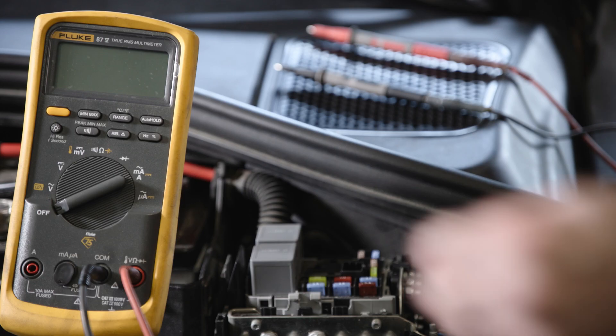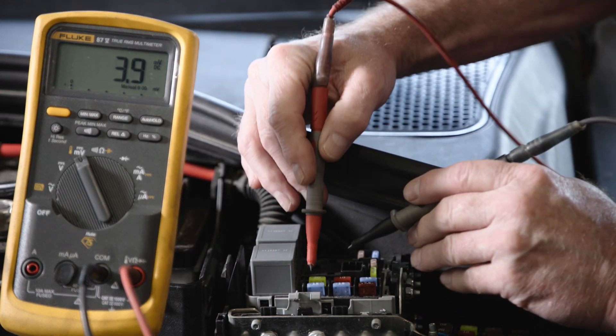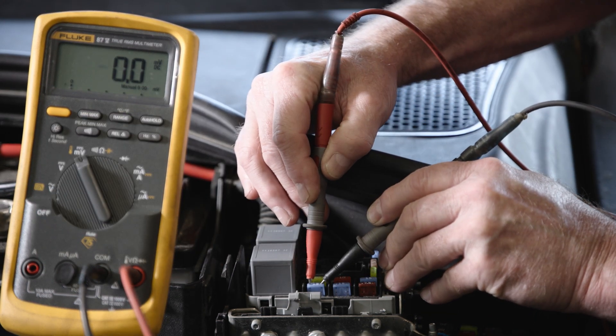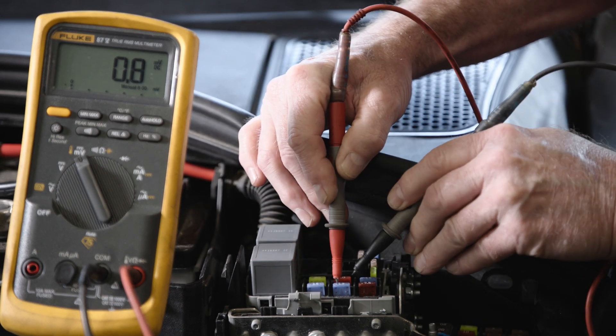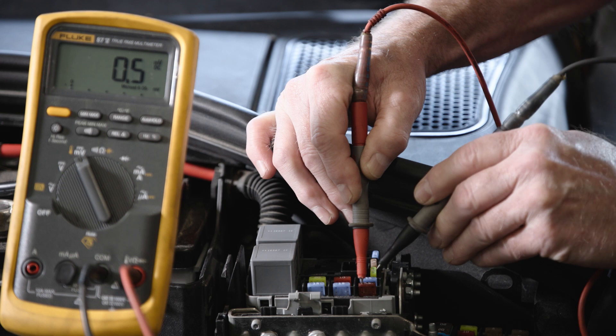With our draw confirmed, we can work on isolating the circuit. Set your DVOM to millivolts. Then, starting at the engine compartment fuse panel, place the positive and negative probe tip on each side of each fuse, one at a time.